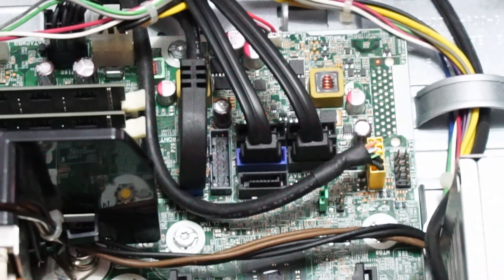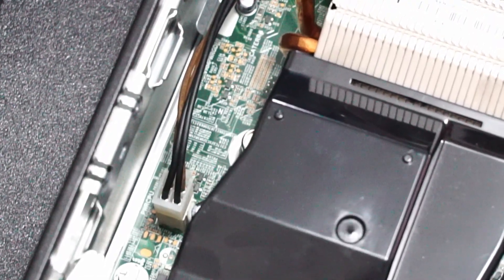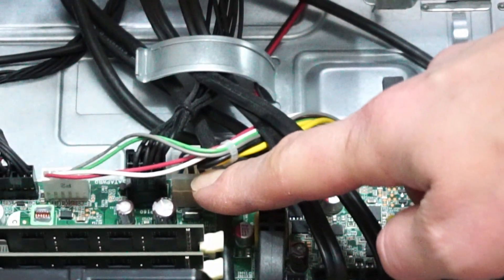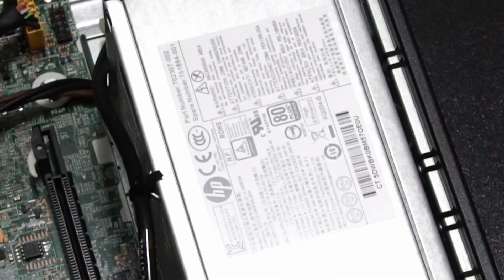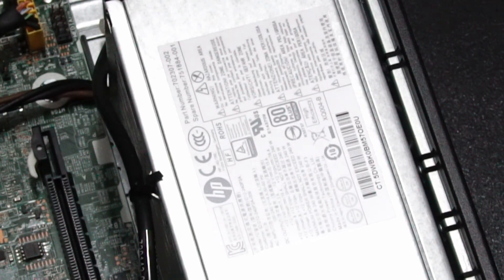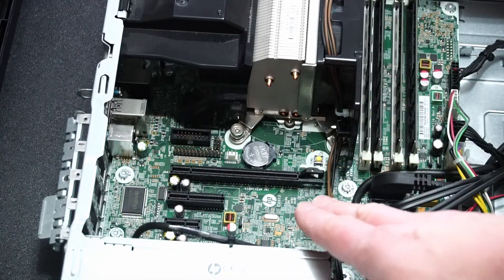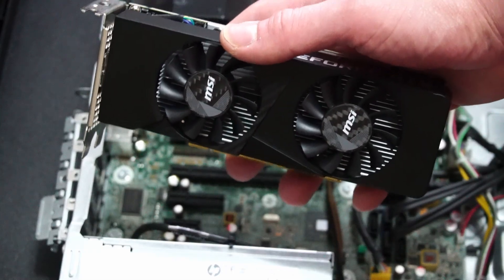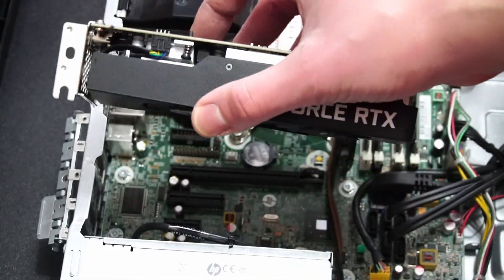There's a USB 3.0 header, so we can definitely get some extra ports in that expansion bay — shoutout to HP, and I'm looking at you Lenovo with your proprietary USB 3 headers. The power supply has a 4-pin CPU connector, and there's a 6-pin header for power to the motherboard. Hard drives and the optical drive are powered through the motherboard too. This is a 240-watt power supply so I'm not too worried about powering the 3050. The PCIe lane here is 3.0 — this card supports PCIe 4.0 but for a budget upgrade the difference should be negligible.